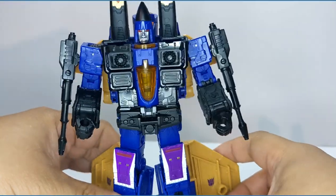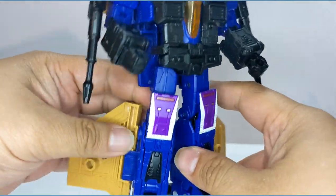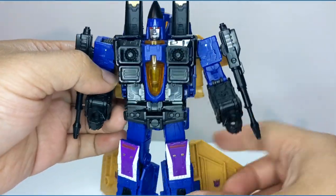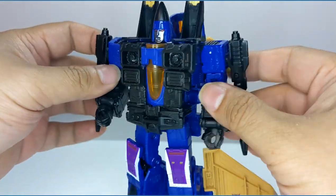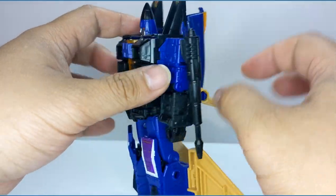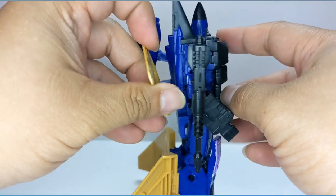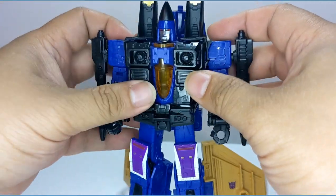Unlike the other Earthrise molds, his wings are actually on his feet here instead of on his backpack. For articulation, he does have very good articulation — his arms go all the way around, though it does block a little bit if you try to do a full 360.